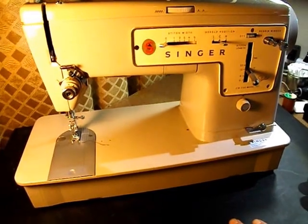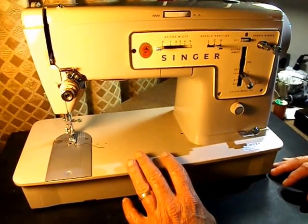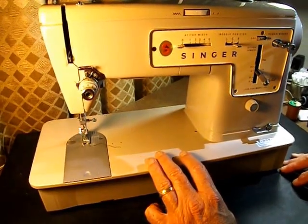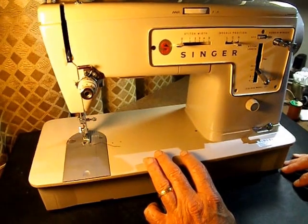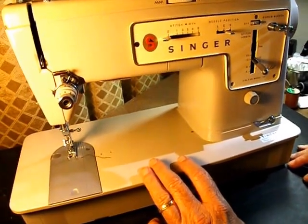Hello everybody. This is the Singer model 457, in the Stylist line of Singer. It's a very basic sewing machine, but very strong and reliable, and has some versatility.